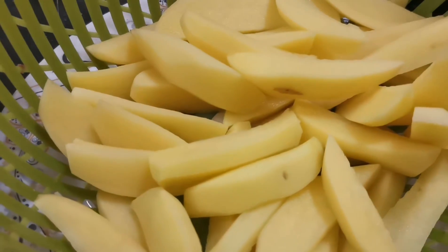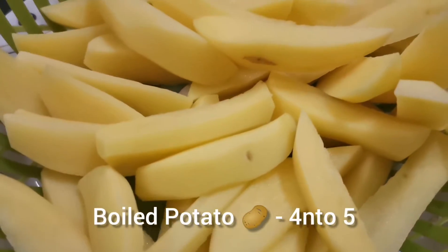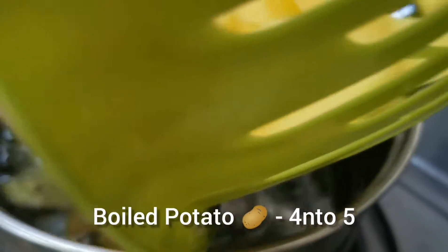Okay viewers, let's start the recipe. First, you have to cut the ingredients. We will cut them and then boil them. I put a saucepan and I put water in it.